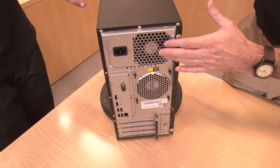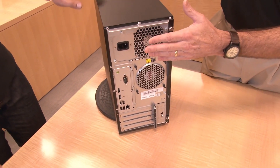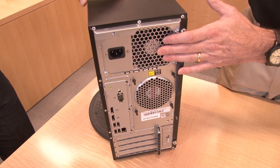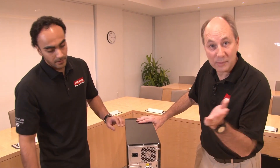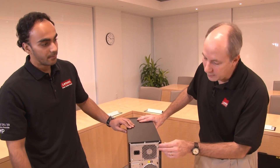Now let's spin around and have a look at the back. There are two power supply options. This one has the 250 watts, and it also comes with a 400-watt power supply in case you're using graphics-intensive applications and have a GPU. The system supports GPUs — we'll talk about that in a moment.